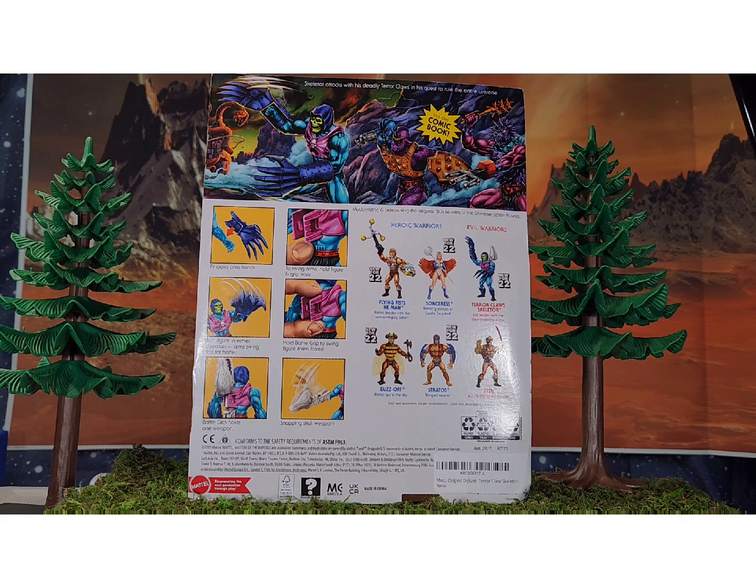Spikor actually created the Terror Claws — the armor for Skeletor. I think making weapons and stuff is kind of his thing, and I have read the comic on that. Too Bad is also an amazing figure. I'm hoping we get a three-pack of the two halves separated and then Too Bad together, but if we only get Too Bad as-is, that's just fine too.